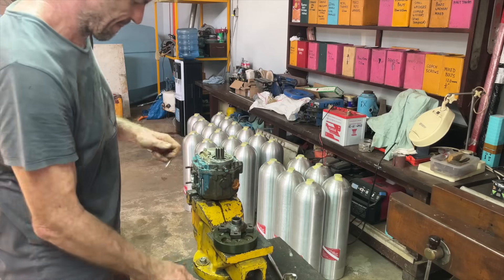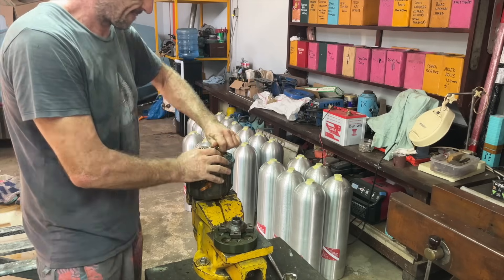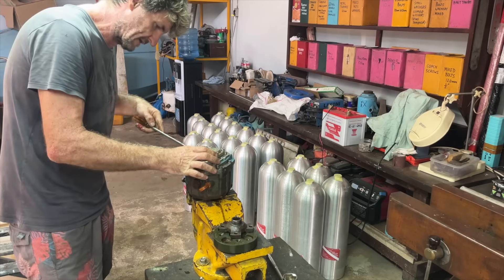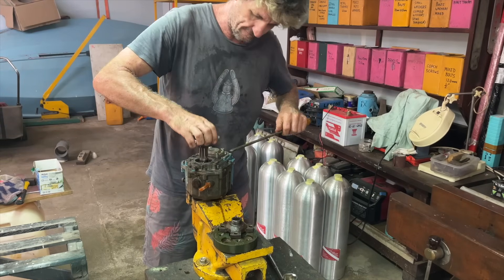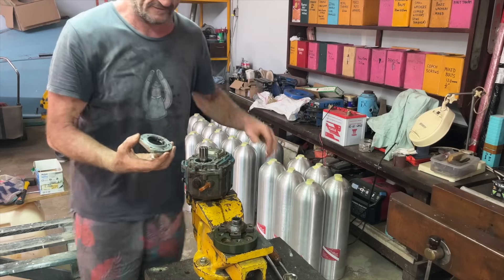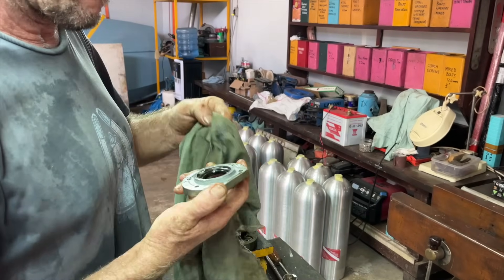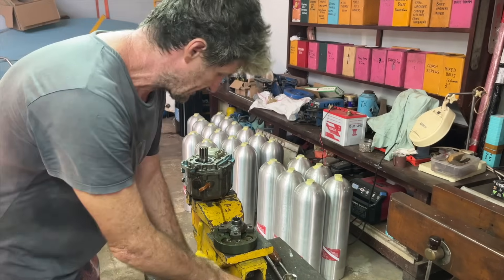Then get your big screwdriver again - this little notch is built into it specifically for a big screwdriver. Put that in there and lever it gently up. Do all this stuff gently because there are oil seals on all of these pieces. You don't want to pop it up on an angle and wrench it out because then you'll damage your oil seal.